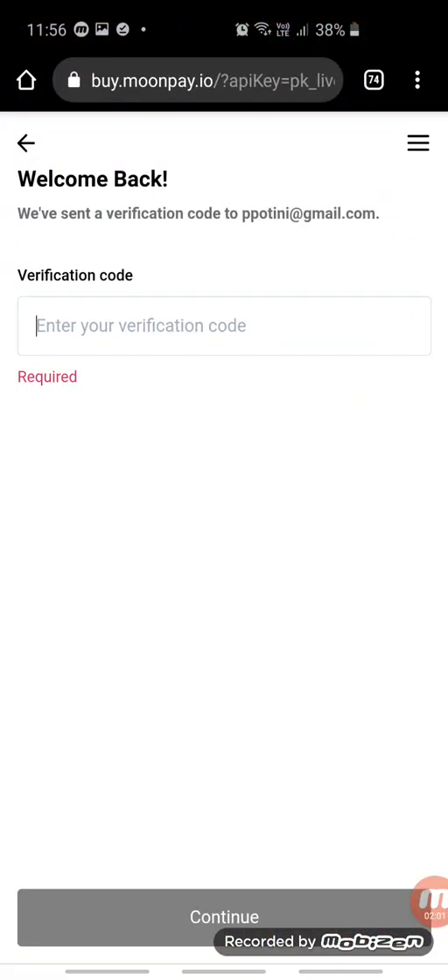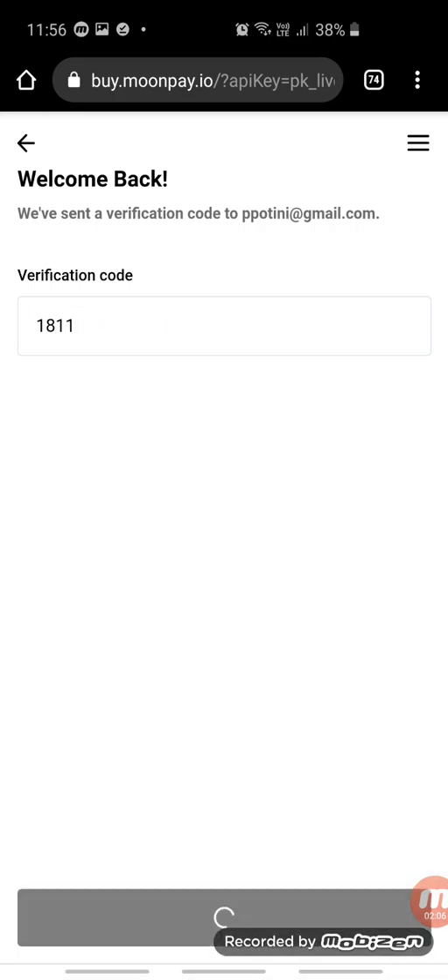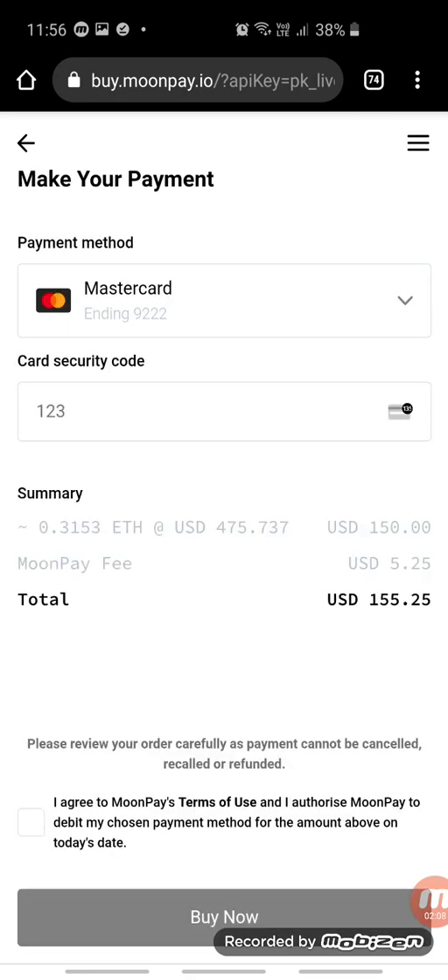Go back into MoonPay and put in the verification code from your email, then click Continue.